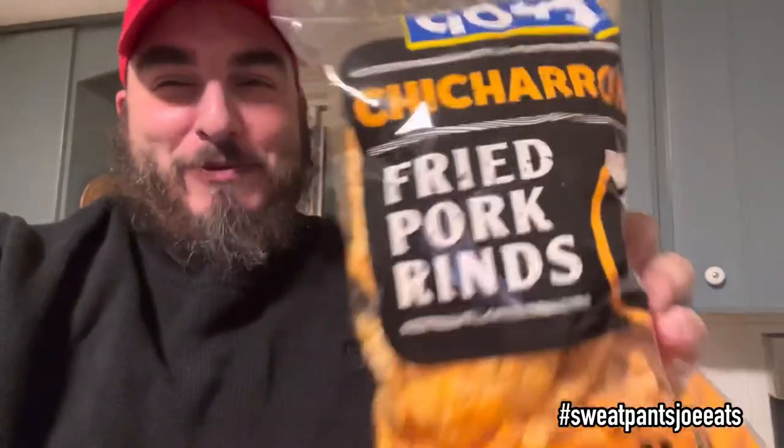I really miss my Safeway brand barbecue flavor chicharrones. We don't have Safeways here, so I'm gonna try these ones.